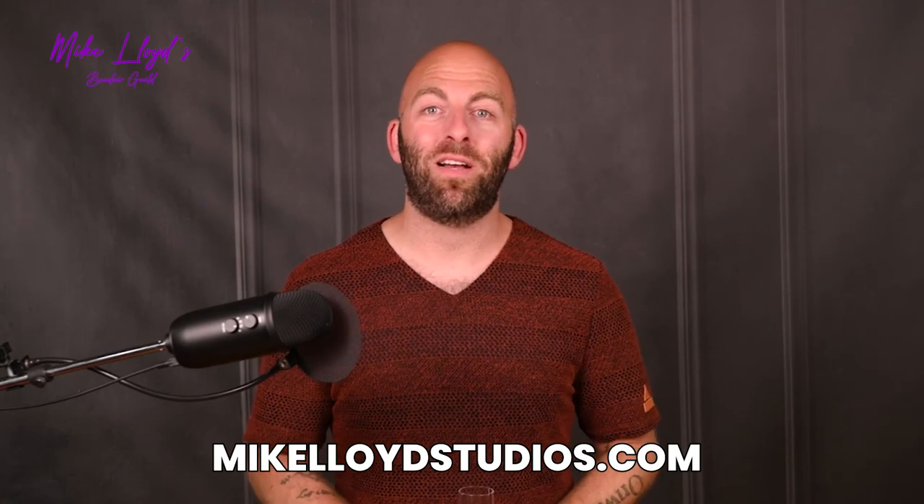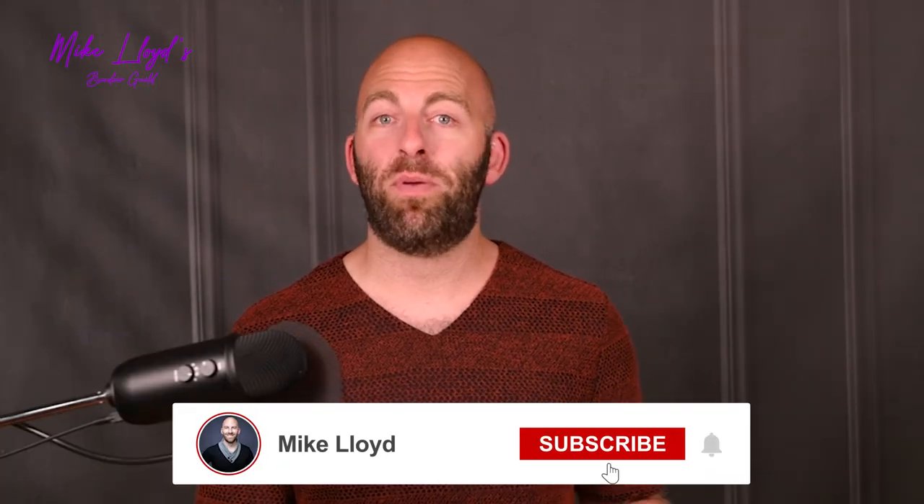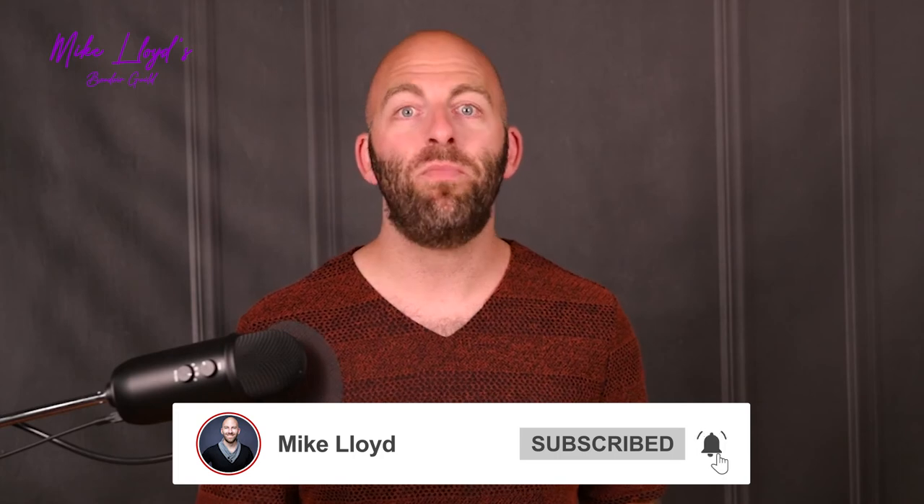If you want to know more about the process, you can shoot me an email at mike@mikelloydstudios.com. If you want to book a photo shoot with me, you can contact me through my website mikelloydstudios.com — I would love to have you in front of my camera and create gorgeous photos you can cherish for generations. I also have other great videos on this channel about how to pick a great photographer for you, if maybe you don't want to fly out to California and want to find somebody locally. Be sure to check those out.